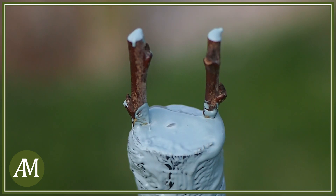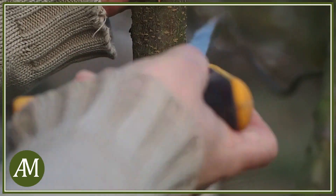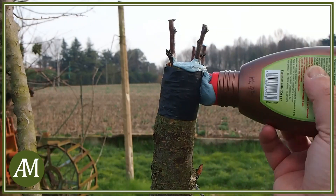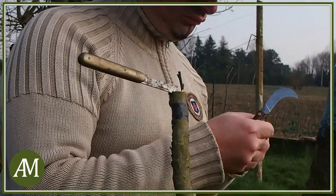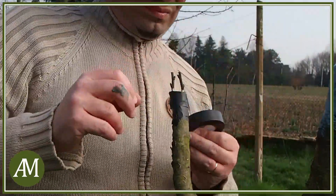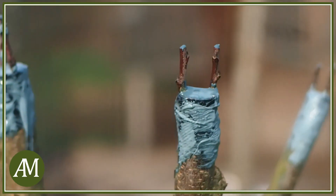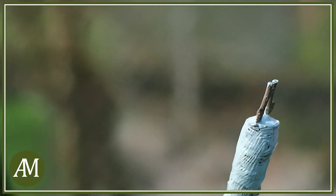Finito il primo ramo andiamo a fare la stessa cosa con gli altri. Ecco quindi i nostri tre rami di Mirabolano sovrainnestati con delle marze di prugno.